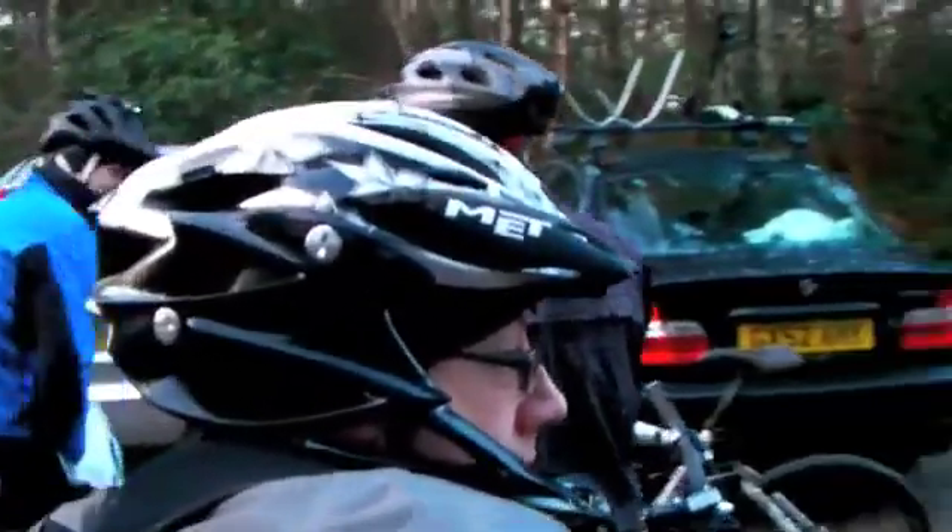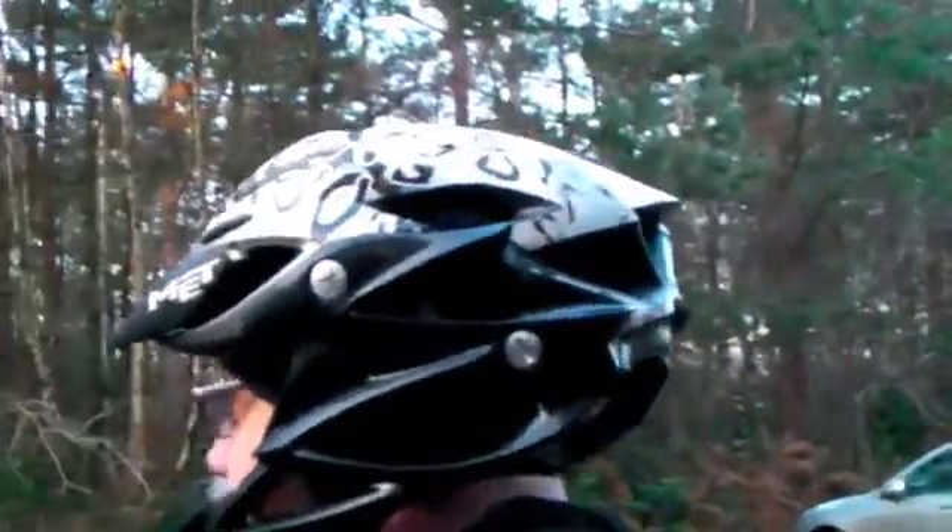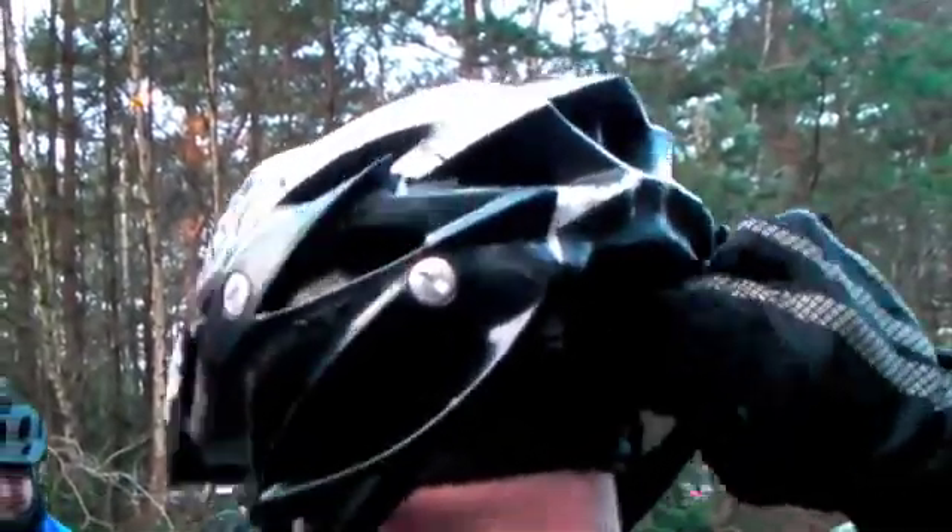It's alright. Light? Quite light, yeah. Does it hold on proper? Yeah. Quite solid. It's got a nice lock at the back. Yeah. You can pick it off easy enough.